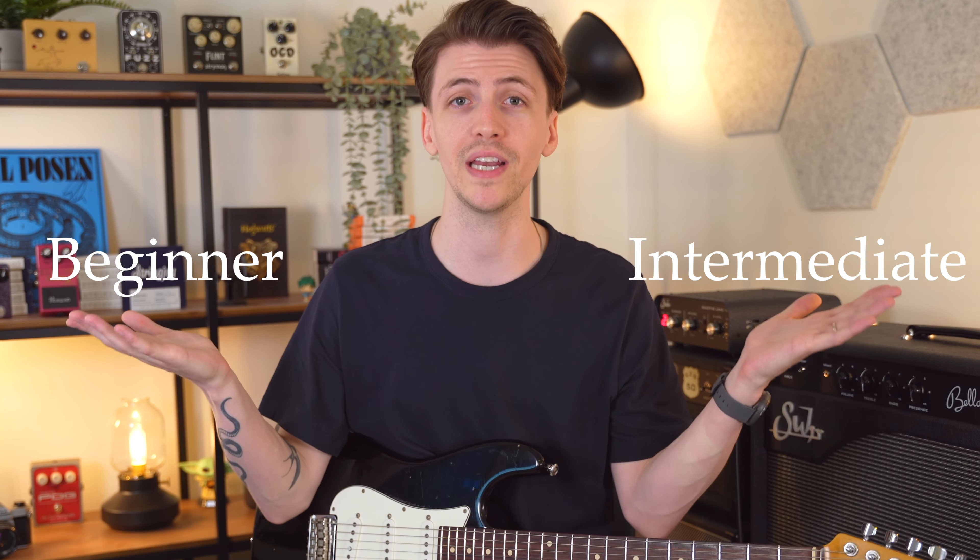In this video I'm going to share 10 things that you should know to go from a beginner to an intermediate guitar player.